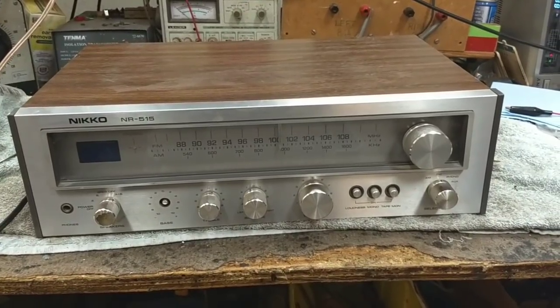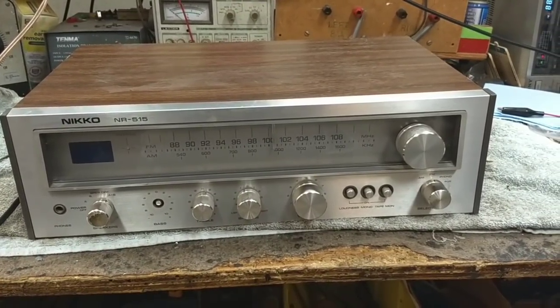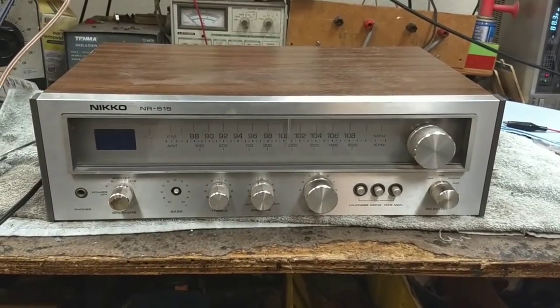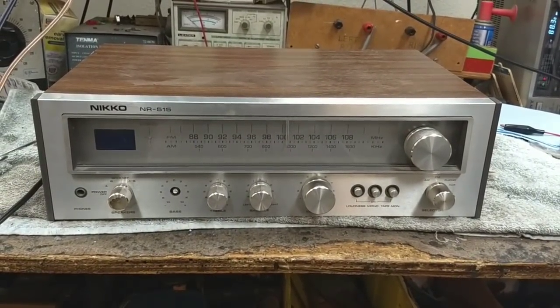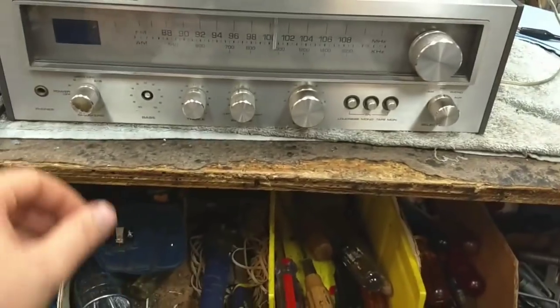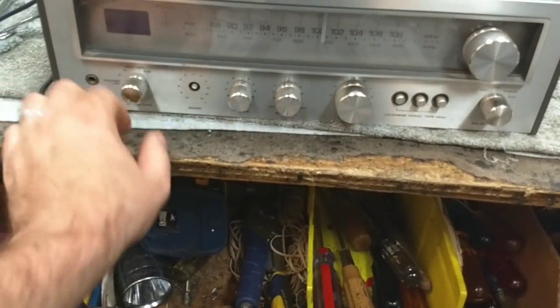I've not powered it up and I really don't know what its condition is, so the first thing we're going to do is hook it up to a load, an oscilloscope, and see what it does or doesn't do. I got it hooked up to my scope, a load bank, and my signal generator. Also notice the power switch here is pretty loose.